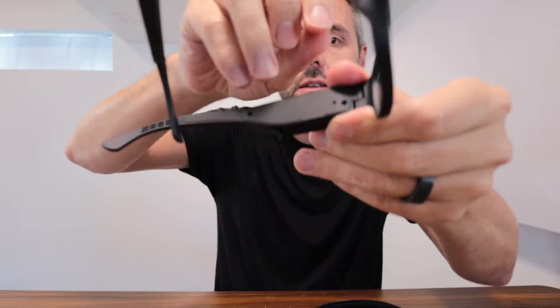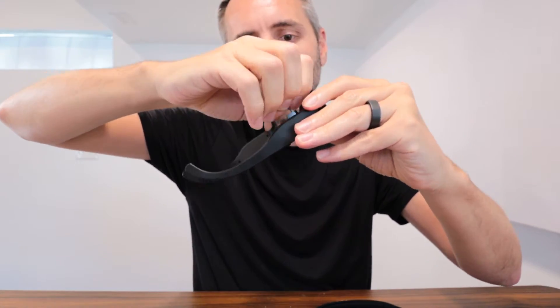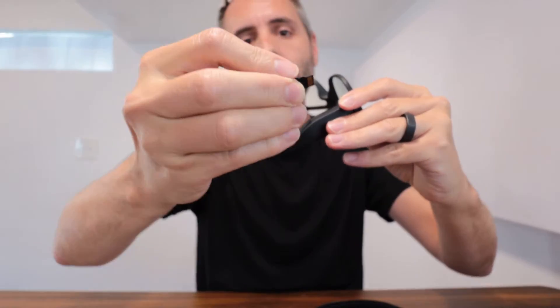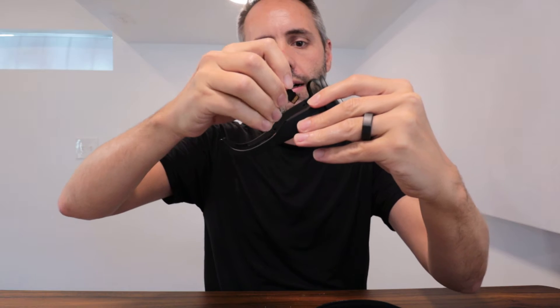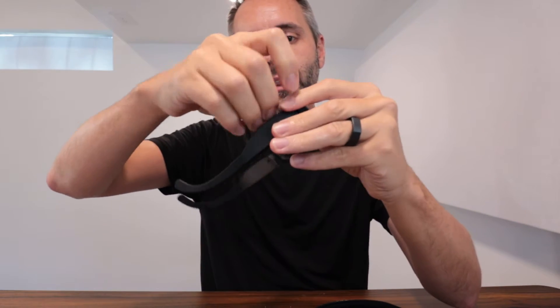Does this open up? You've got underneath here — does it pull out? Yeah! It comes with a 32 gigabyte SD card and it just simply pulls in and out right there.